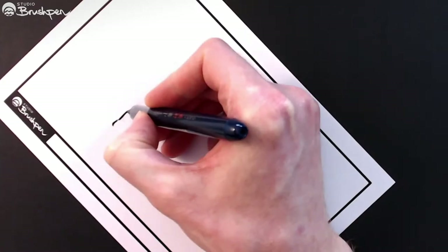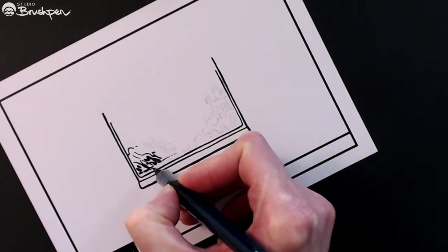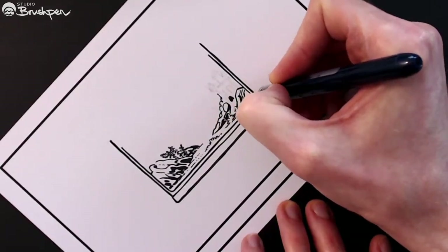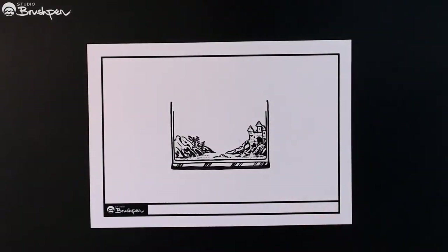You're watching Studio Brush Pen. In the last video I drew a fish tank talk show with a giant squid, but before I completed the drawing I scanned the fish tank by itself and sent it to some artistic friends to see what they could come up with. It's the fish tank art jam.